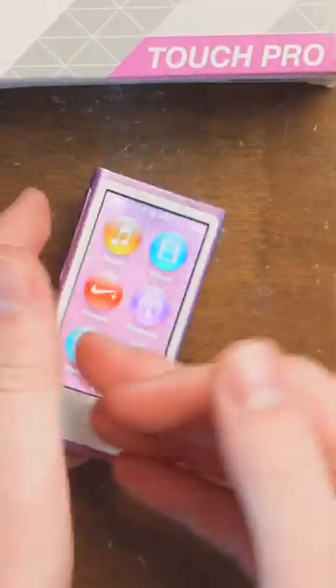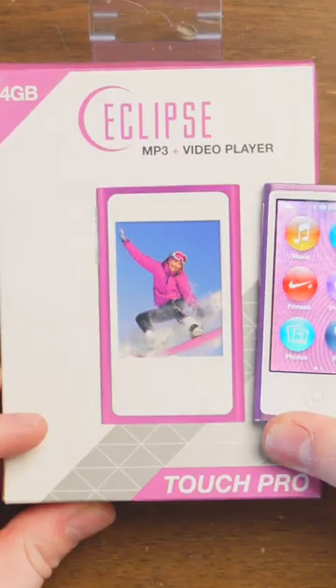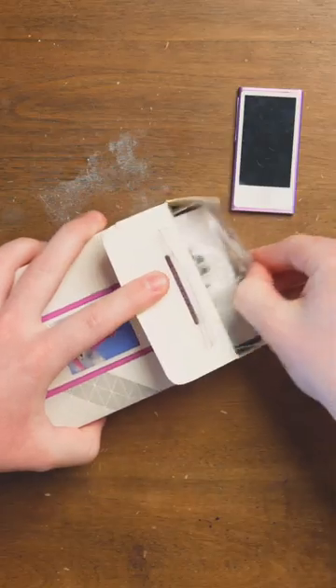In this box is a fake one of these. See the Apple logo? This is an Apple iPod Nano 7th generation, and this isn't — except it kind of is, because it's a copy of one. Let's take a look at it.